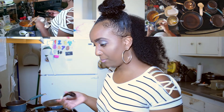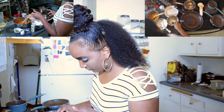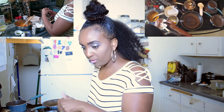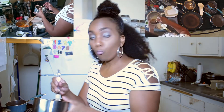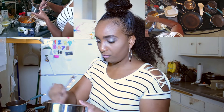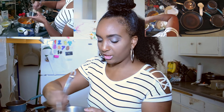In my dry ingredients I have one and a half cups of flour and about three tablespoons of sugar. For our wet ingredients, we're going to blend those up first before adding them to our sweet potatoes. I'm going to crack one egg and add some vanilla extract — vanilla extract just makes your batters better when it comes to sweet things.